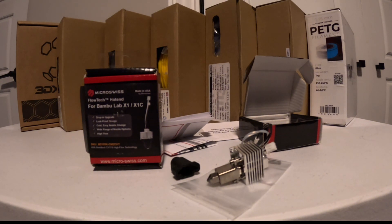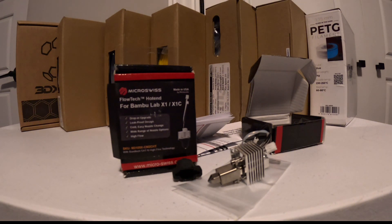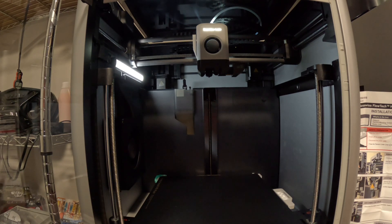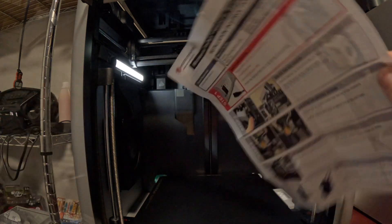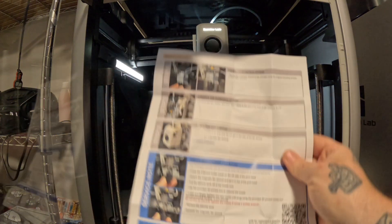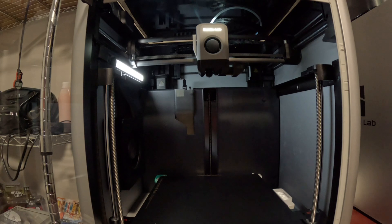I'm going to go ahead and install these, then do a video on how they perform on different filaments. The instruction sheet that comes with this is actually pretty detailed and it's in English, which is nice — because a lot of times you don't get that. It has pictures and everything, step by step, exactly how to change your hotend.